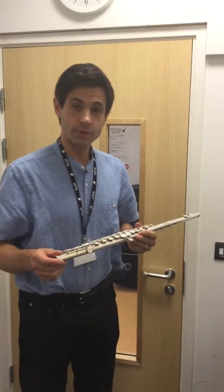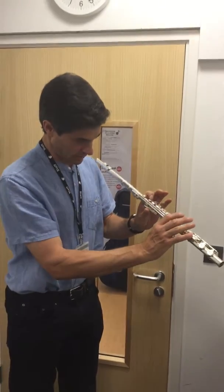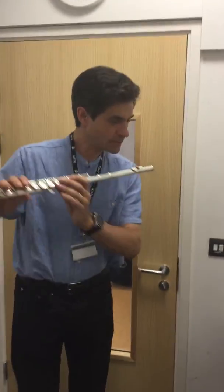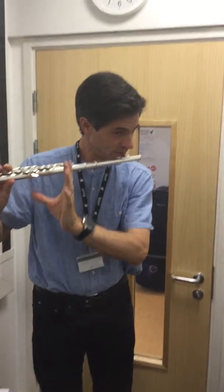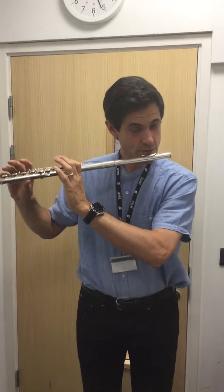How to make a sound on the flute? We need to check that the holding position is correct on the instrument. Position the flute in between the lower lip and the chin, with the left hand on this side and the right hand on this side, and just blow across the horn.